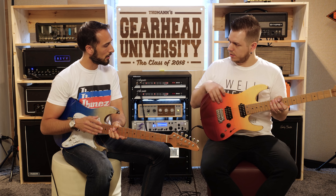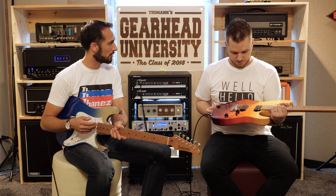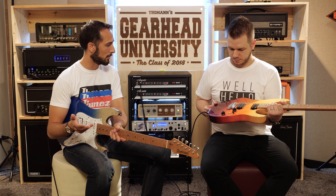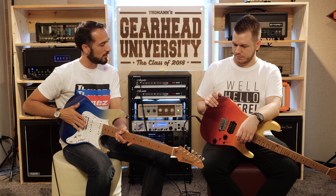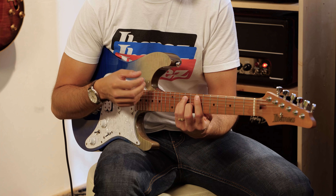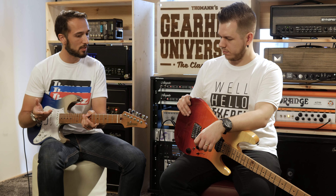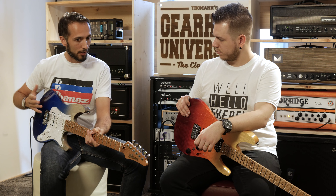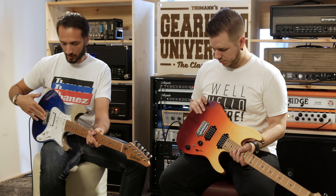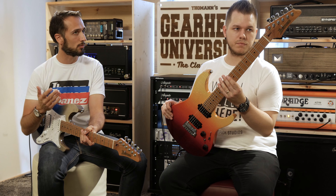This bridge is also a new development. Ibanez partnered with Goto, who provide hardware for player-grade instruments. They tested many different materials, shapes, and string spacings. The result is the Goto T1802 bridge with a slightly narrower string spacing — compared to regular 10.8mm — which allows more advanced playing techniques. The Premium line has steel saddles and a brass tremolo block, while the Prestige line has titanium saddles for a different tonality.